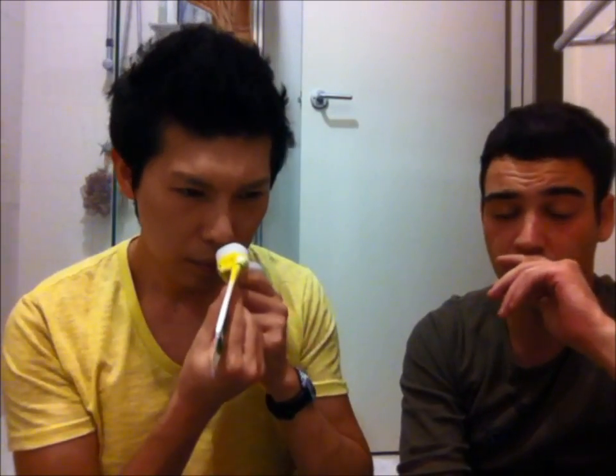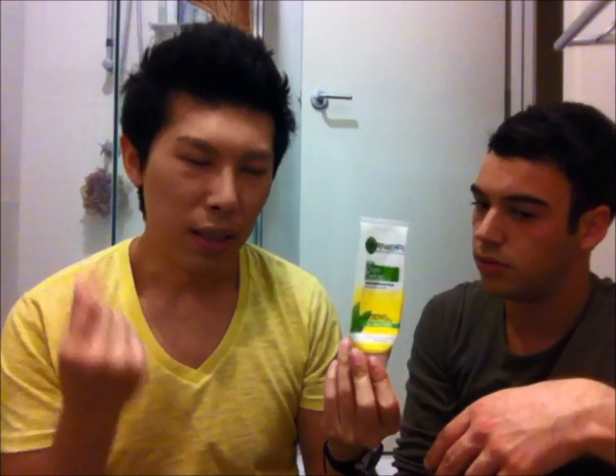This is Garnier Clean Detox Gentle Brightening Foam with pure lemon essence. I love lemon. It's very foaming and it smells a bit weird but it's really good. You can't get it anymore. It's really good if you have acne. The new one actually has little exfoliating beads inside. We liked this one.